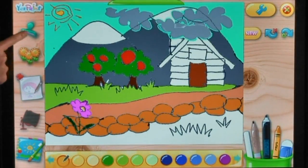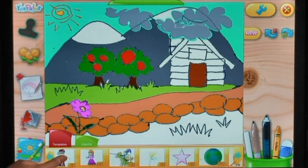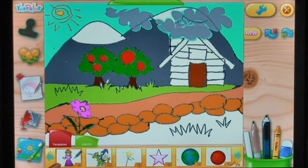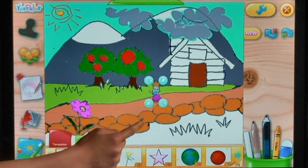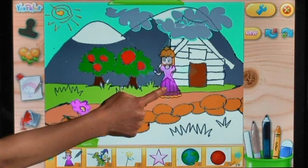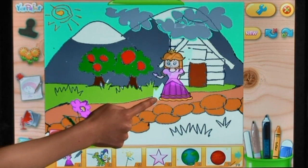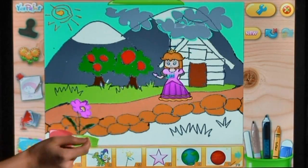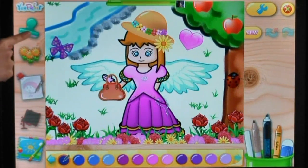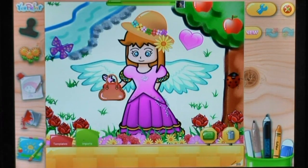Apply stamps to your canvas to give your pictures even more character. You can easily resize and rotate your stamps to fit your artwork. Choose from 76 built-in stamps, or create custom stamps with your own pictures and images.